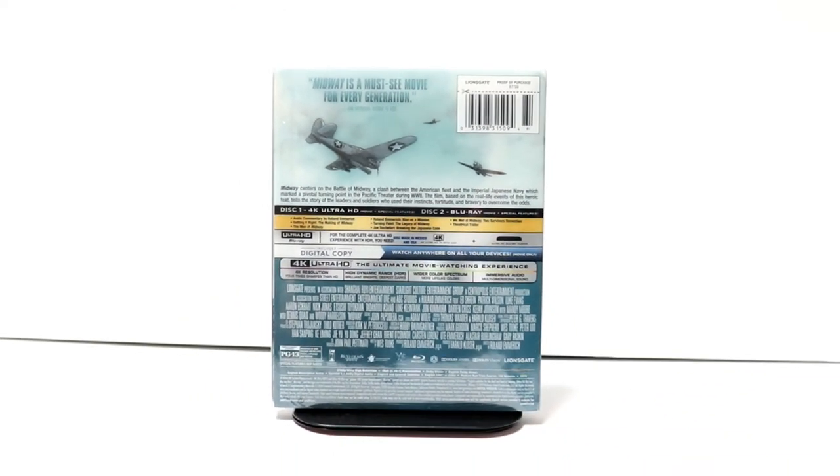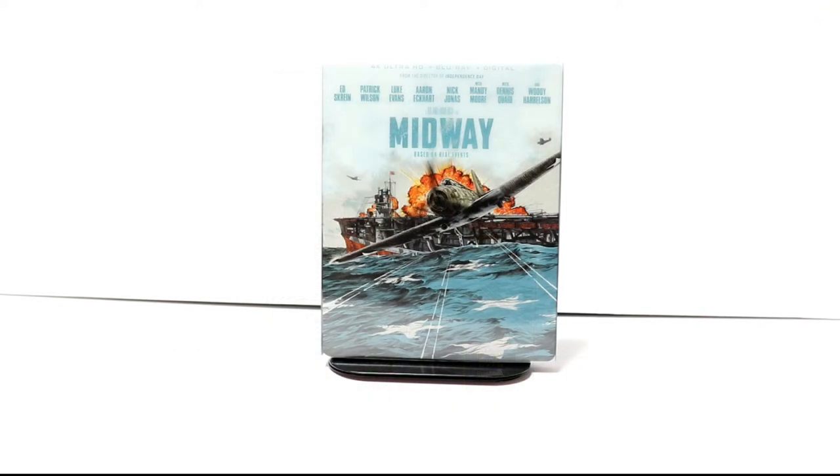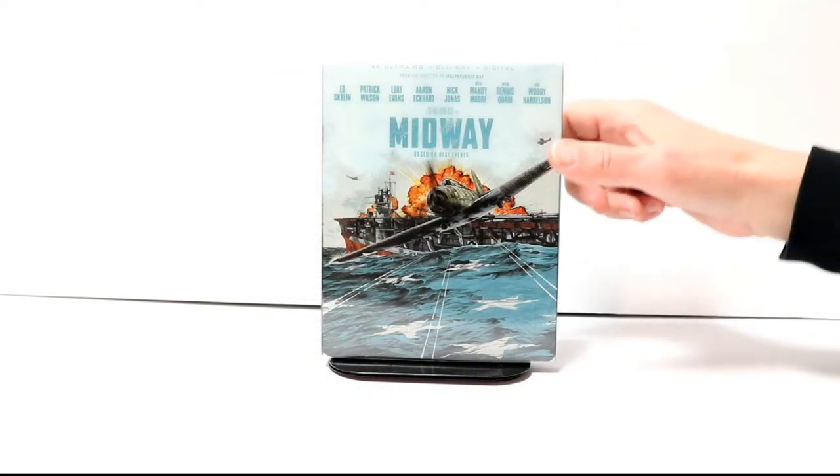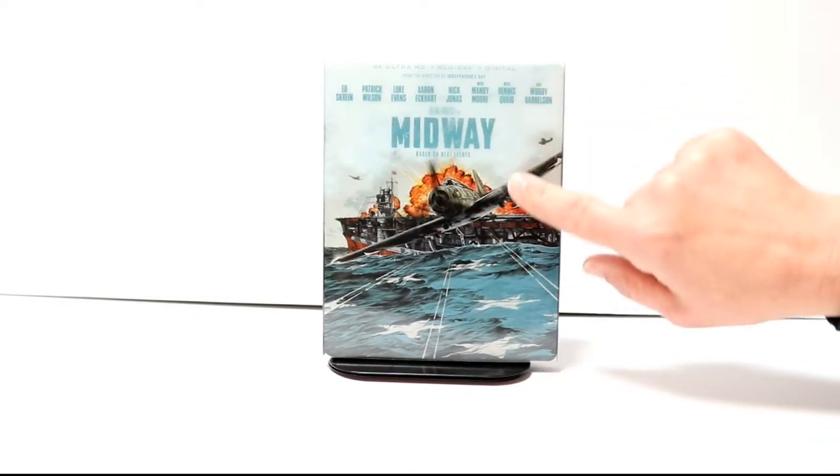I'm going to go ahead and remove this from the wrapper, and we can take a closer look at this artwork. I've got the wrapper removed. This is the front of the steelbook.